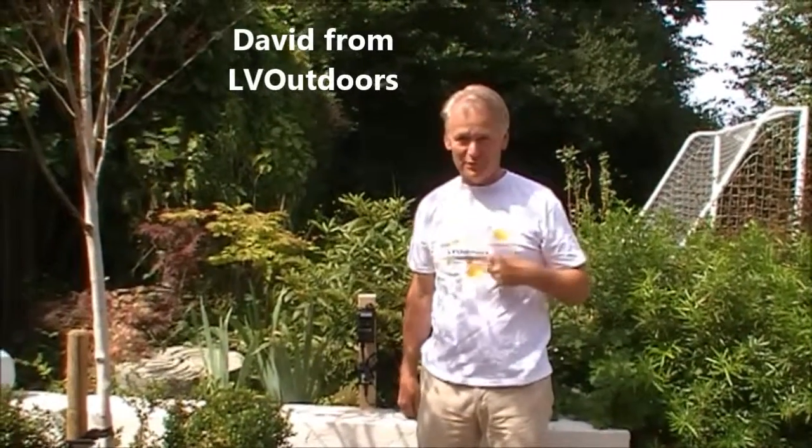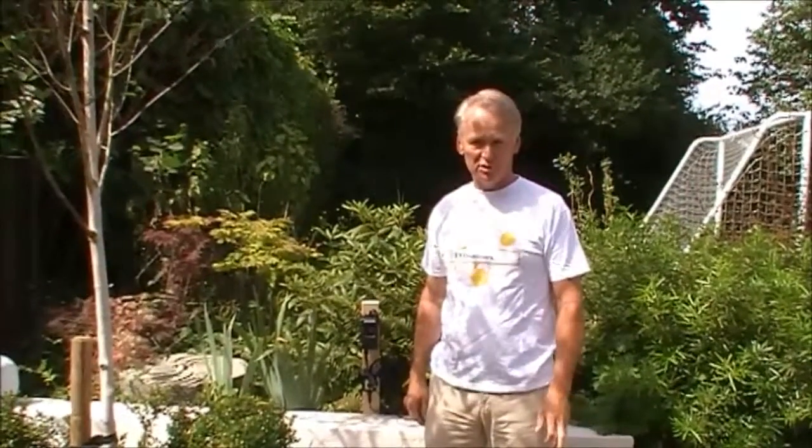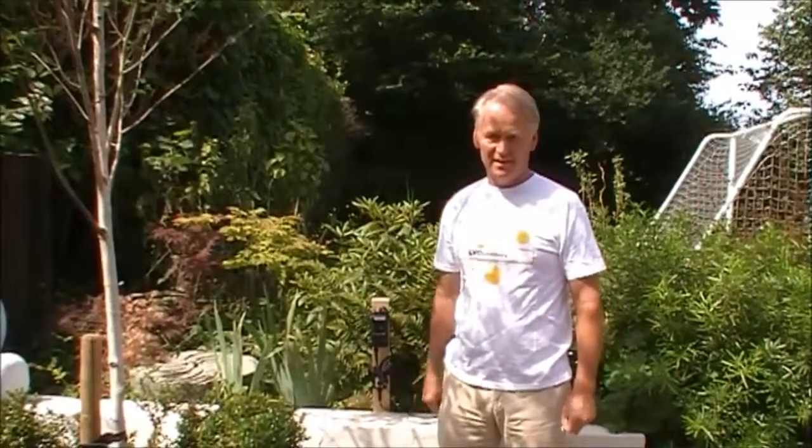Good morning, it's David from Love Outdoors. I want to tell you a little bit about the pros and cons of the Pro-Lite system that you're going to be installing in gardens.